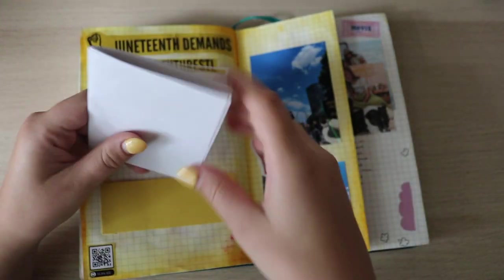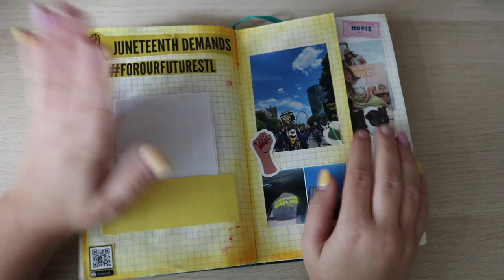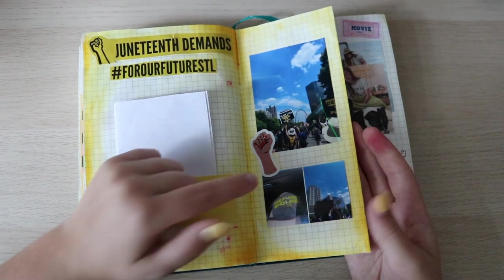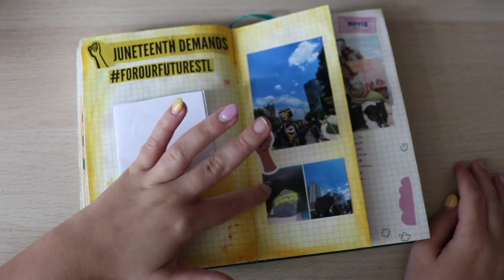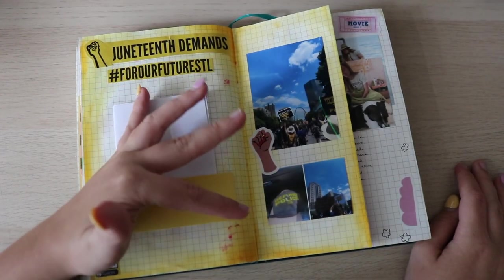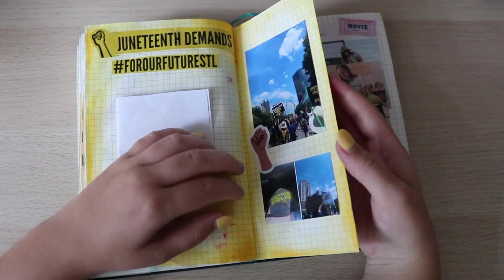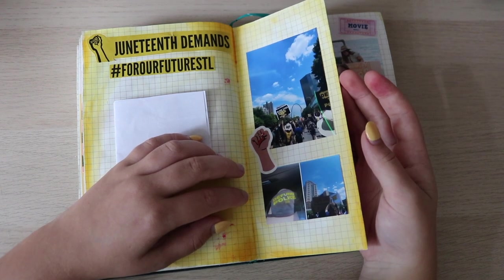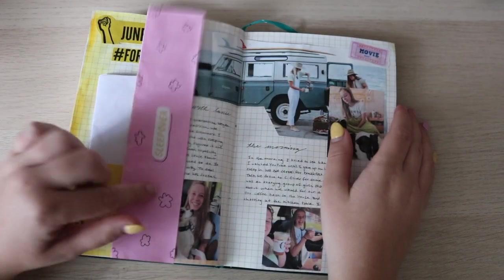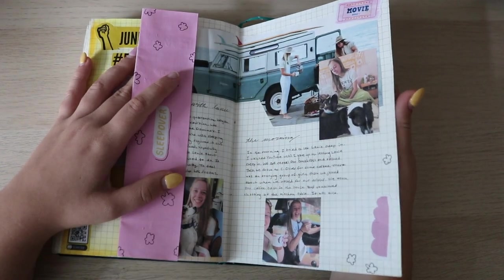This is the paper we got at the protest — I had to trim it down from a full-size piece. It was a really cool protest because it was on Juneteenth and they were giving out different things. They gave me this mask — a Defund Police mask. I love wearing that one and making my opinions clear to everyone. Then a little sleepover entry.